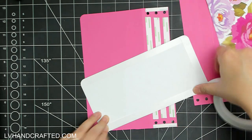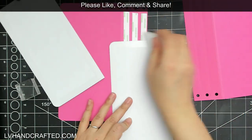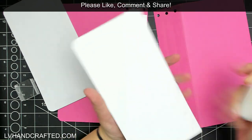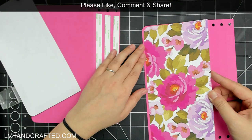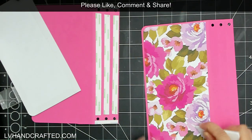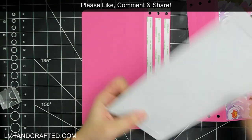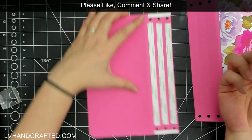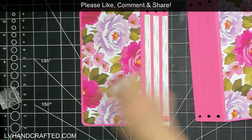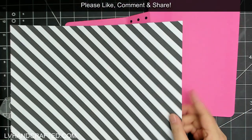If you don't have a corner-rounding tool, you can trace the rounded corner of your cover onto your pattern paper and hand-cut it. I'm using double-sided adhesive tape along all four edges to attach this to the cover, and I want it to be permanent so I added a little squiggle of liquid adhesive in the center. Then I'll apply that to both the front cover and the back cover.